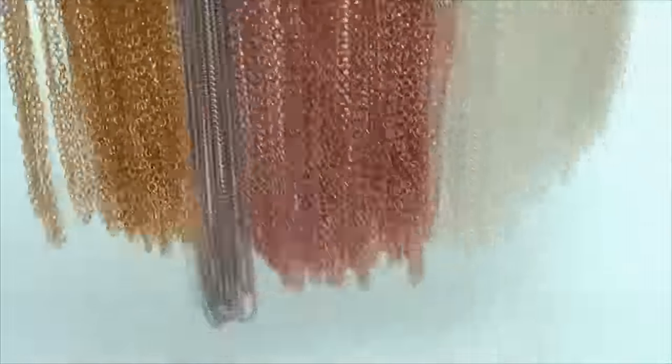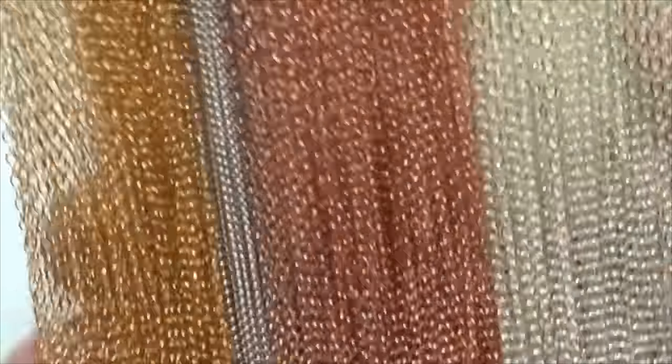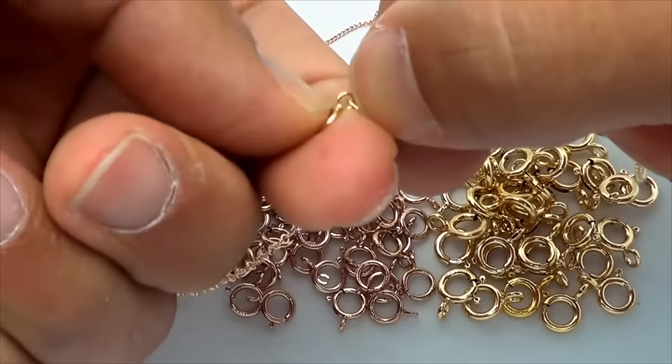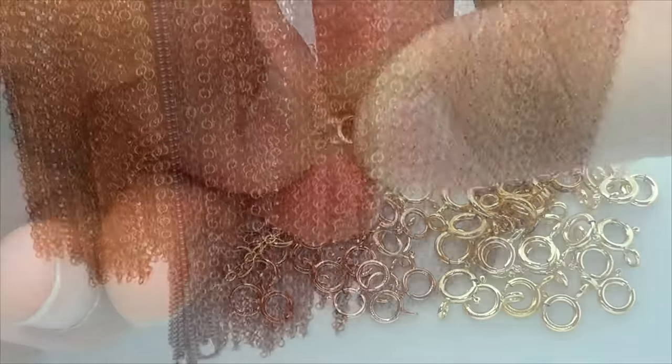Looking for a quick and easy solution for a charm or pendant? Skip the assembly and get chains with clasps on them already. We have many ready-to-wear pre-cut chains in fixed sizes with the clasp already attached. We have the standard length chains at 16 inches and 18 inches, as well as plenty to choose from in longer or even double length designs.